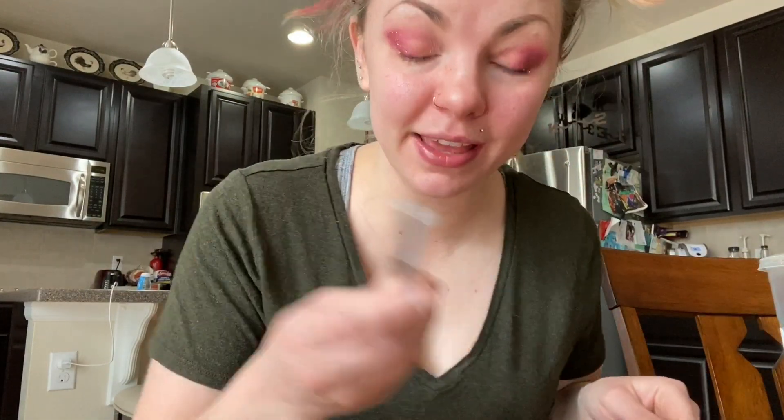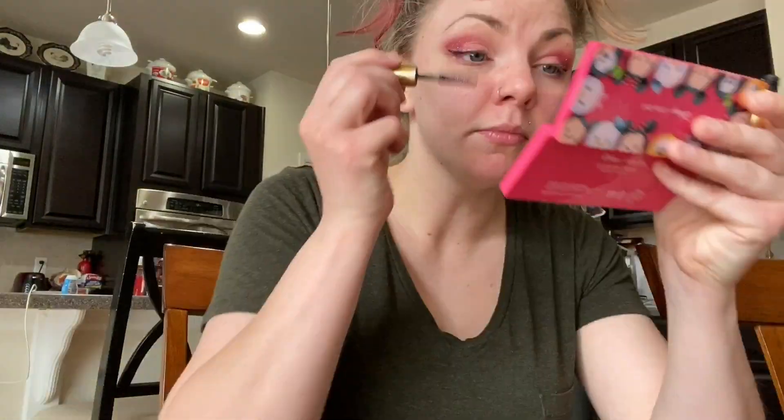Now I do my wings — y'all don't want to watch me put wings on, so let's just fast forward. Makeup enhances your beauty. However, you're beautiful whether you have makeup on or not. Thanks, Daddy. And this is me putting on mascara.